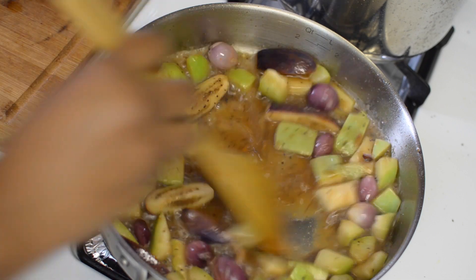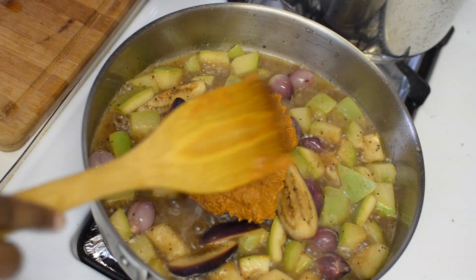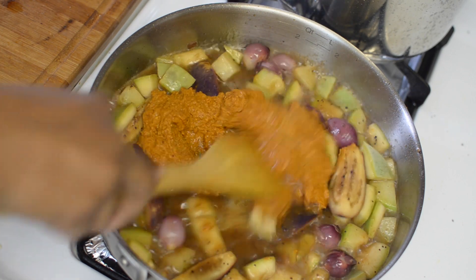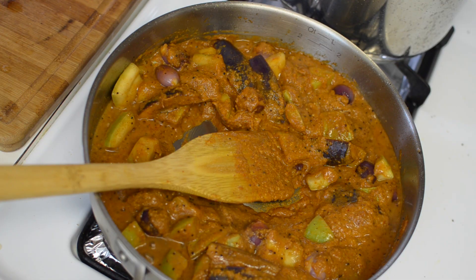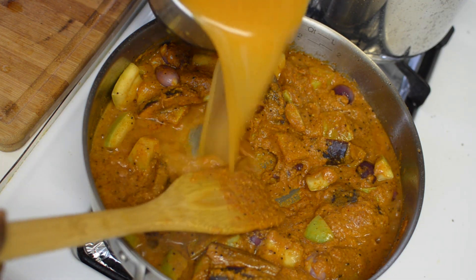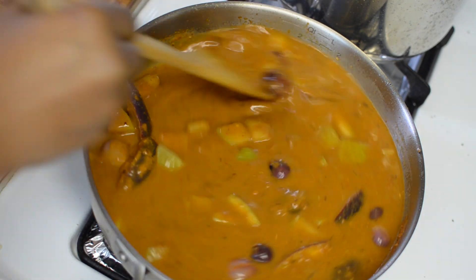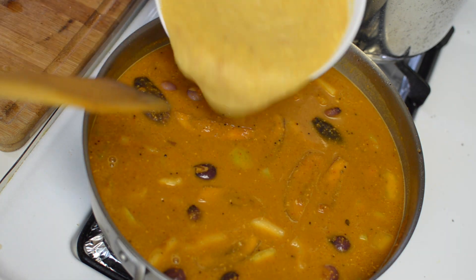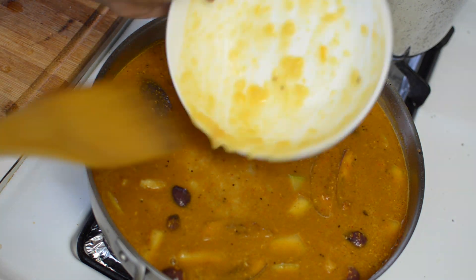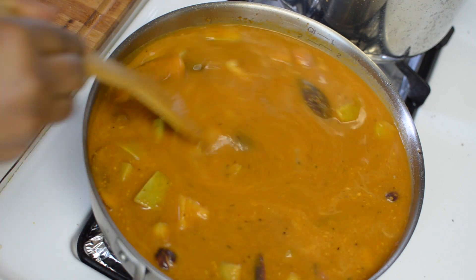Give it a good stir and add the ground masala. This sambar has to be in medium consistency, so I am adding about 2 cups of water to dilute the gravy and mix it in well. Now in goes the cooked dal and tomato mixture and we'll mix it in nicely till the gravy and dal are well incorporated.